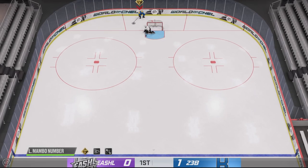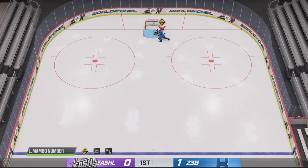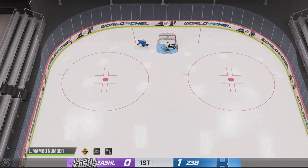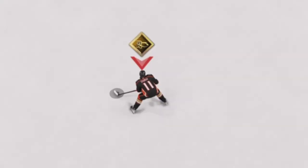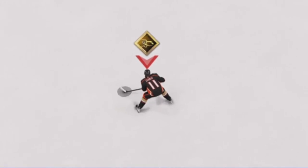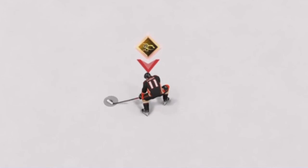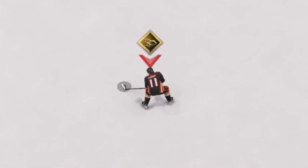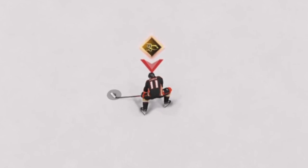The controls for the Zegras are almost identical to the controls for the Michigan slash lacrosse shot. First you're going to want to hold the puck out on your forehand with the right stick — so two to three o'clock for a right hander and nine o'clock for a lefty. Then you're going to press and hold L1 or LB and click in and hold in the right stick. This is going to make your skater kind of bend down to lift the puck up, and as long as you're holding down L1 or LB and the right stick, your player will stay in this position.